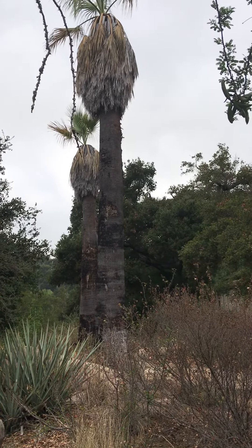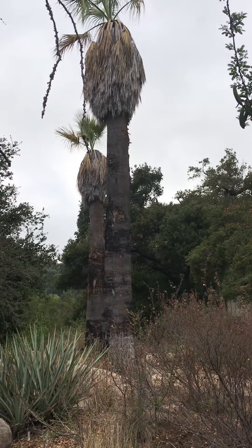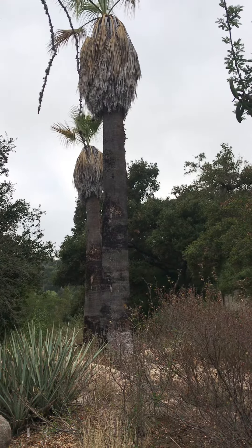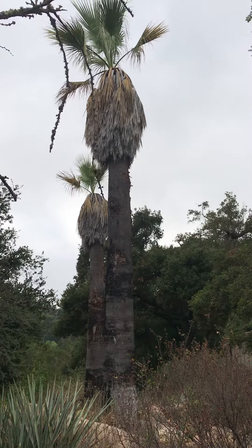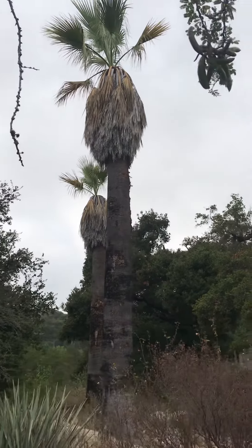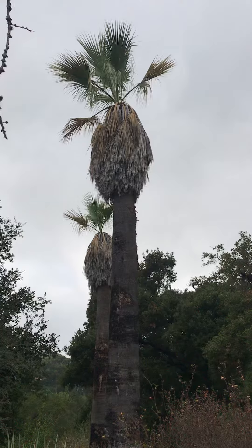I'm here at the Santa Barbara Botanic Garden and I spied these two palms here. These are examples of Washingtonia filifera, the California fan palm.